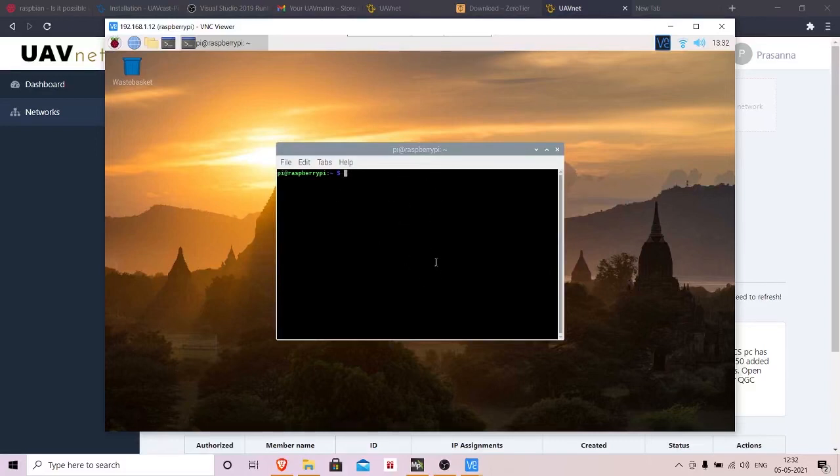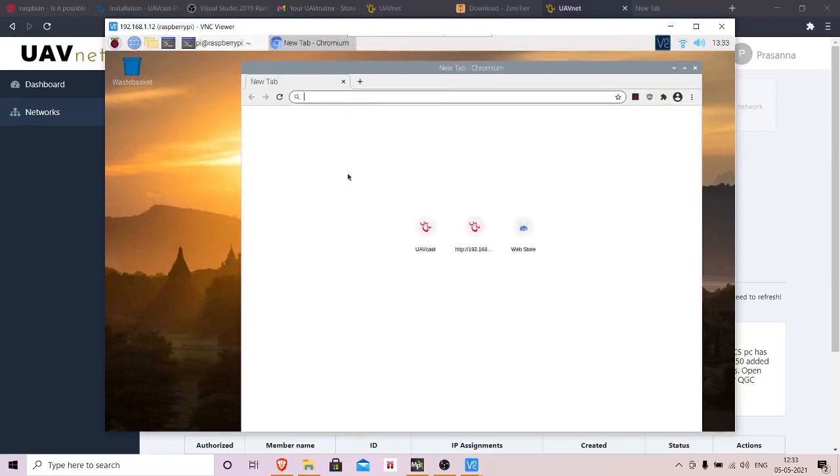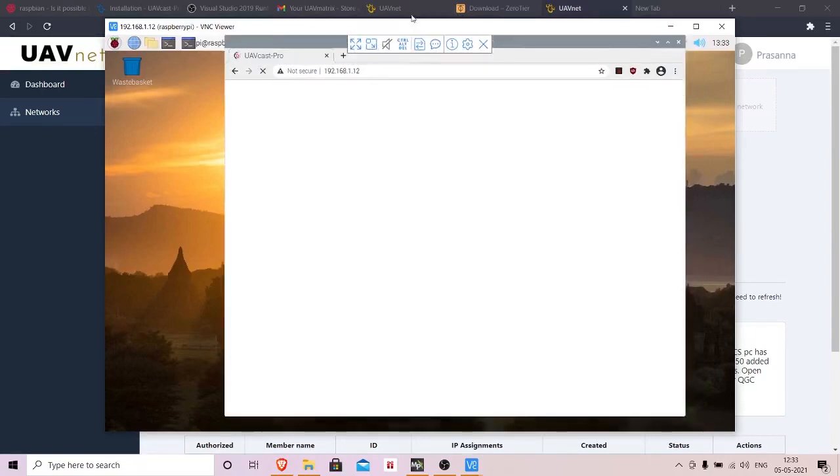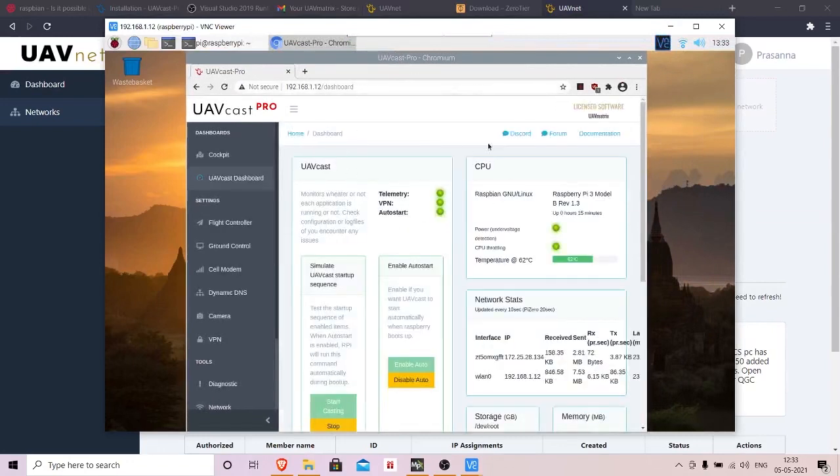Once installation is complete, you will receive the IP address of your Raspberry Pi. You can find it from the install output, from your monitor, or by using a network scanner. Once you have the IP address, enter it in your web browser to access the UAVcast interface.